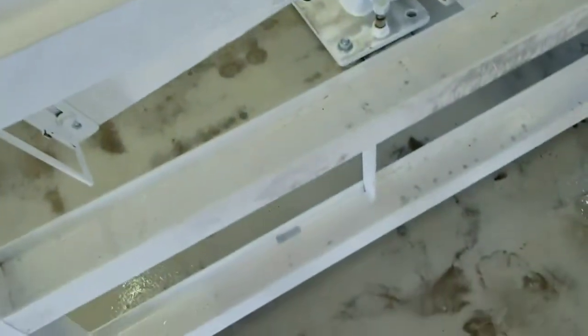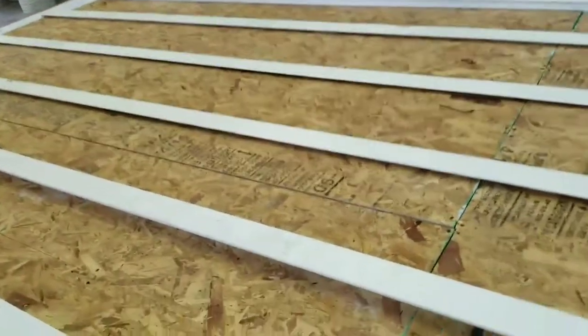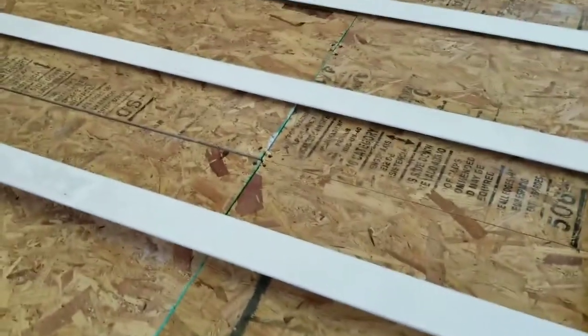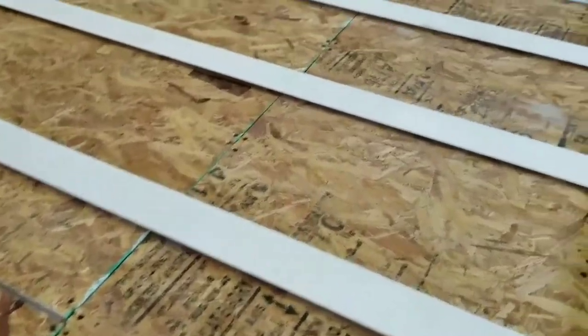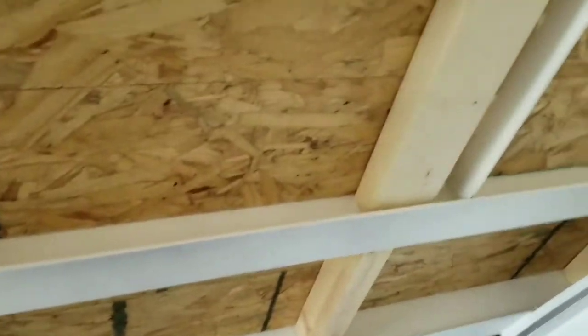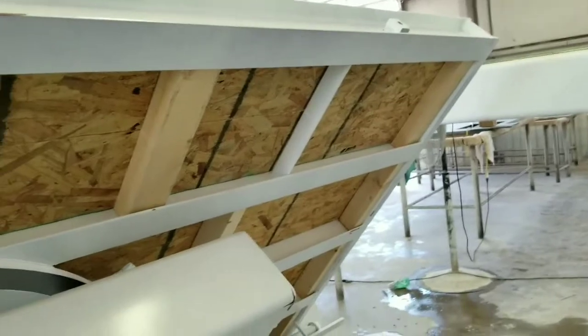We've got all the panels in that we need for the table. If you notice, the boards on the underneath are laying down flat, which gives you a bigger gap on the front and a smaller gap on the three in the middle. The back is deeper than the other ones. It's all screwed down and ready to be taped up. The boards on the top are laying flat and the ones in the middle are standing up — we've got them all in, screwed down, and ready to be taped.